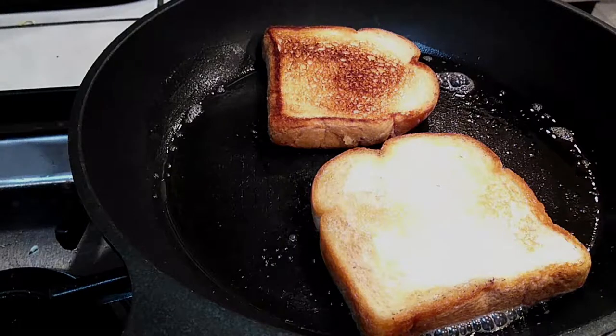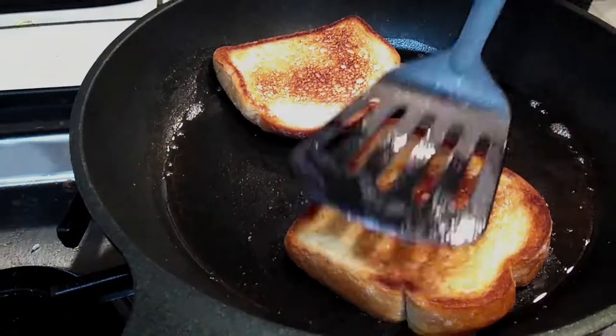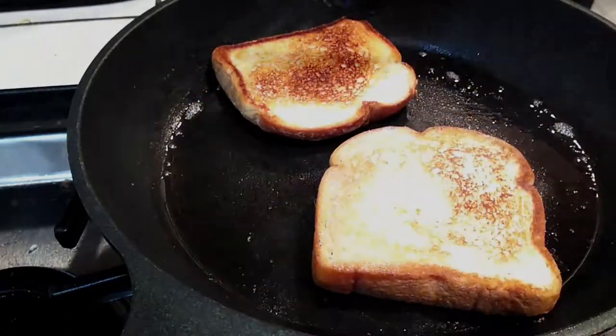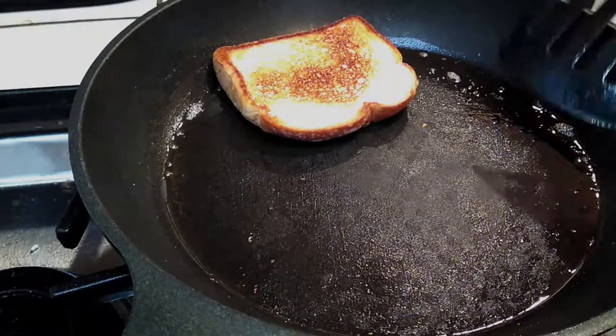Butter. Again, butter. Add more butter. If you see that you need more butter, just continue adding more underneath it and let it continue cooking until you get it to the level that you like. Once you have your toast where you like it, go ahead and set it aside.